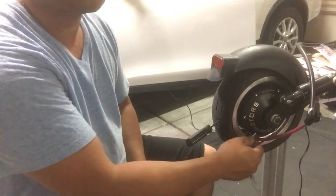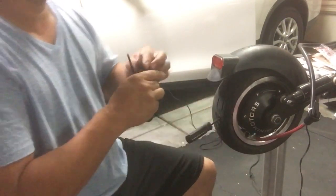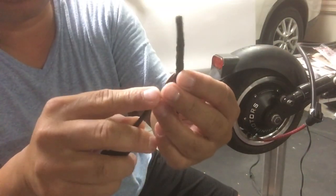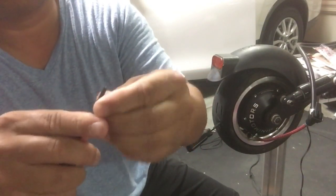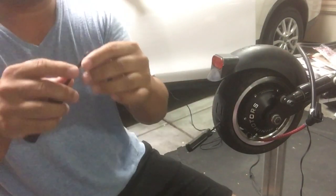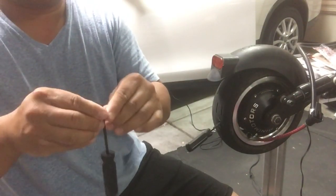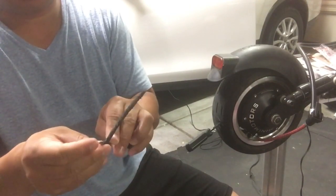Kind of over-inflate it past the recommended PSI. Once you've done that, prep the rubber strip that's going to plug up the hole, and thread it through the other tool provided in the kit — it's kind of like a needle.